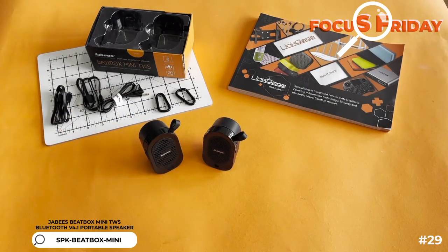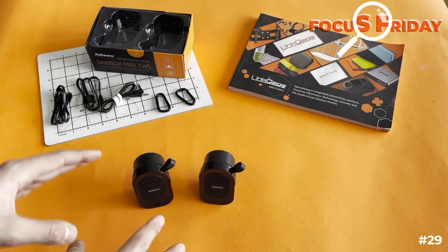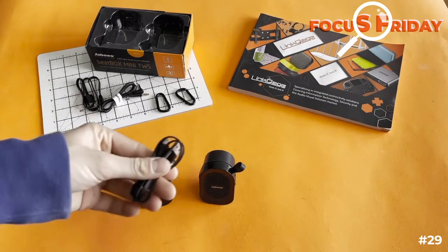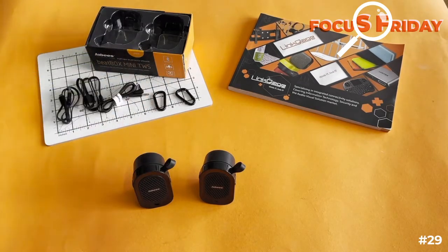That's really what makes them very special — because they are separate, you can put them nice and wide or very close together. They have four hours battery life, which is very good. They come with all the cables: auxiliary cables, charging cables, and each individually has a cute little carabiner clip so you can hook them onto something.